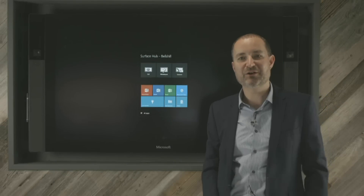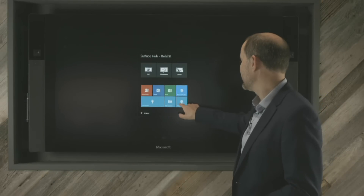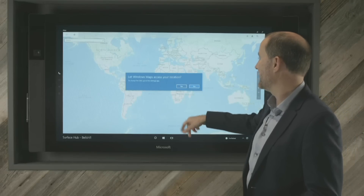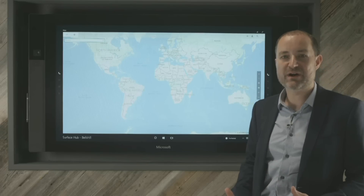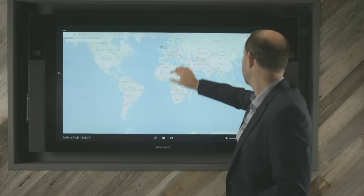Next, we're going to take a quick look at the Maps application so you can get a feel for the speed of the device. When I click on the Maps application, it jumps straight up. I've then got a prompt for Windows Maps to access my location. I can hit the Yes button and it'll go away and find out where we are based on IP address, then zoom in — and we can see there's a little blue dot there.